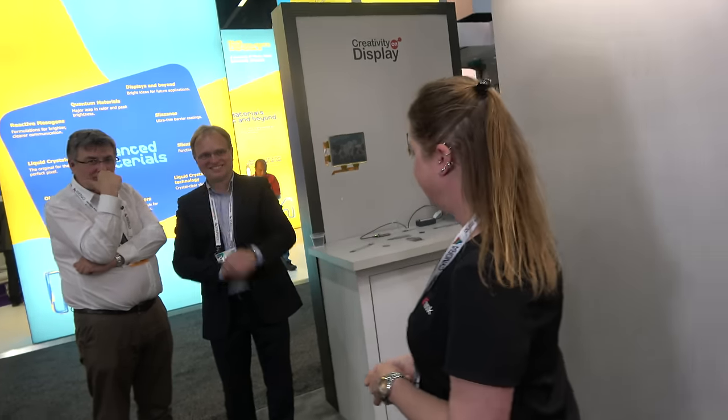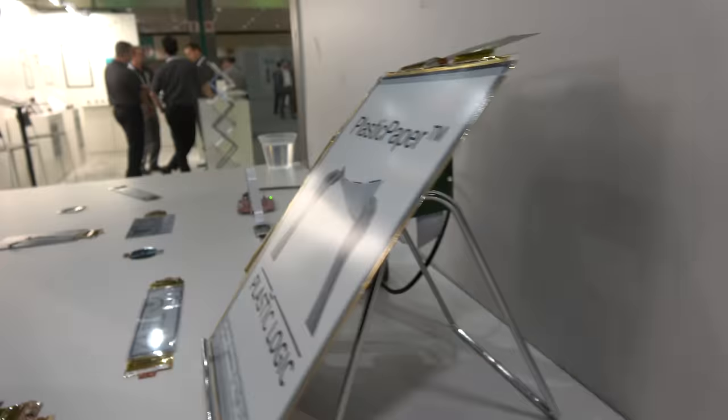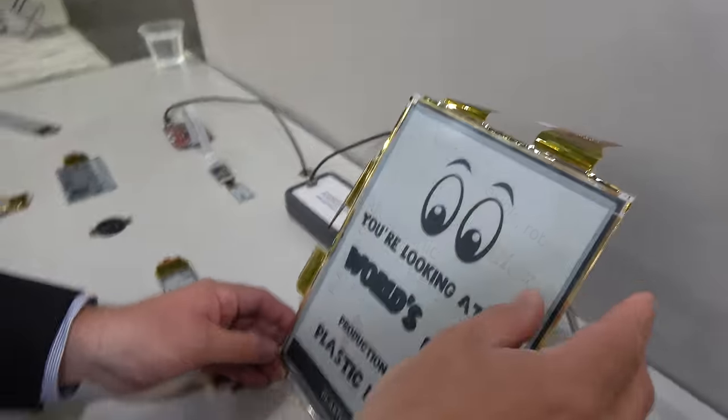Moving to the Plastic Logic section of the booth, Sebastian from Plastic Logic introduces their products. They have a 10.7-inch flexible display using E-Ink technology but with a different backplane, which together produces a highly robust flexible display.